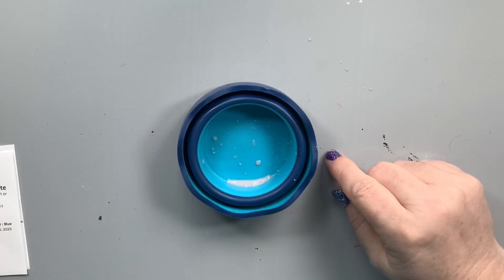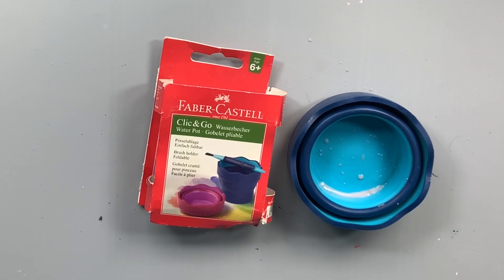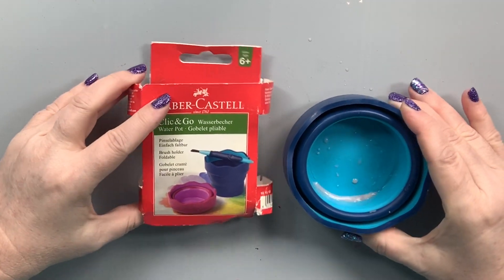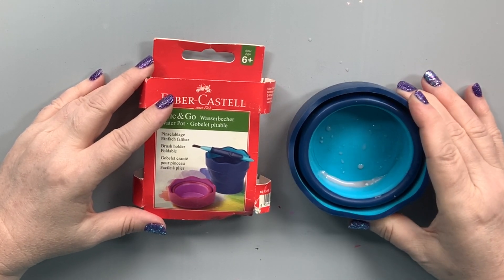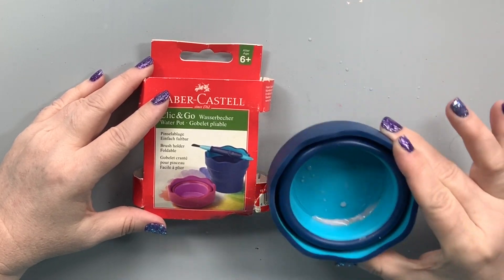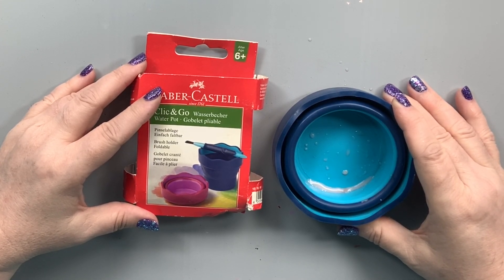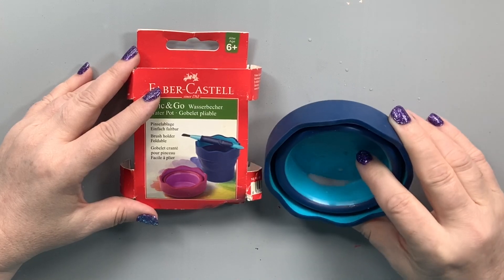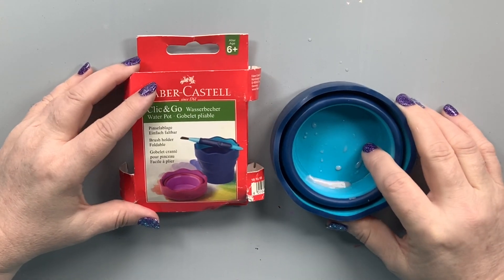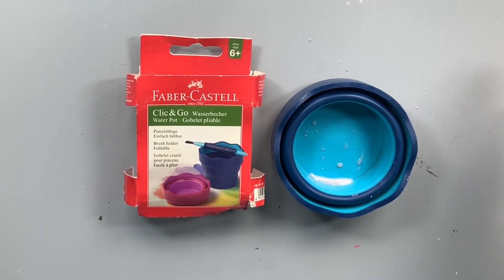That's awesome. I cannot say how much I love my members, my viewers, and you guys. I know some people would look at something like this and have an opinion, but this is just the most thoughtful little gift. Thank you so much, Cassandra, for thinking of me enough, and knowing how I paint with a solo cup. You saw the need, and you filled it. You are amazing. I'm glad I didn't have to open up all 17 freaking packages to find this little star.